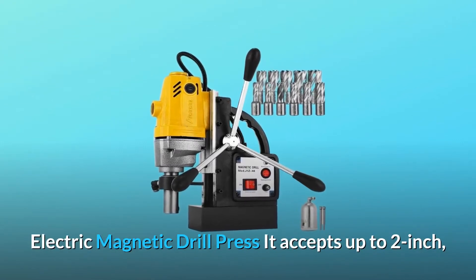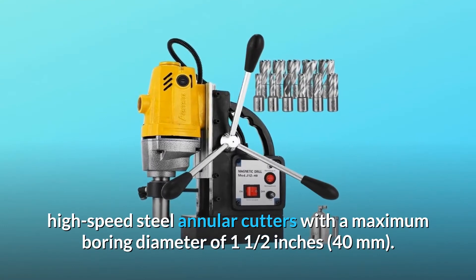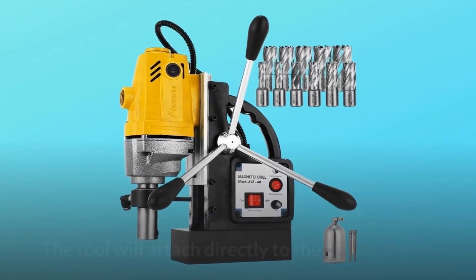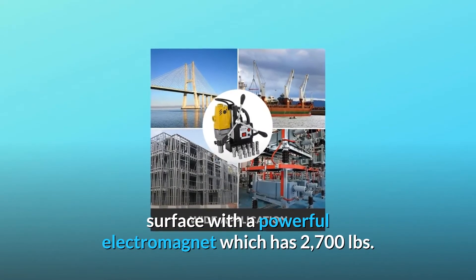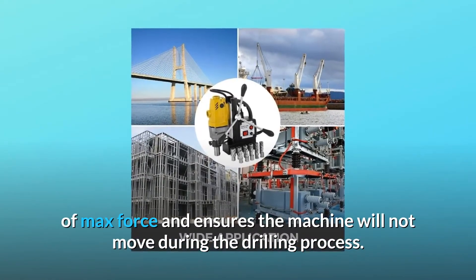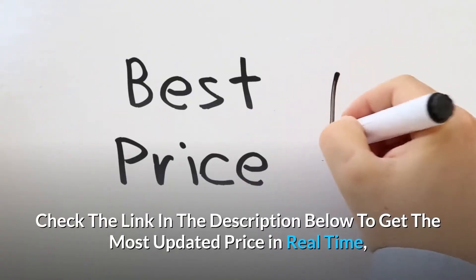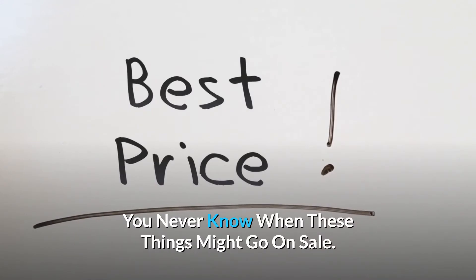Electric magnetic drill press — it accepts up to 2-inch high-speed steel annular cutters with a maximum boring diameter of 1.5 inches, 40 millimeters. The tool will attach directly to the metal drilling surface with a powerful electromagnet which has 2,700 pounds of max force and ensures the machine will not move during the drilling process. Check the link in the description below to get the most updated price in real time — you never know when these things might go on sale.